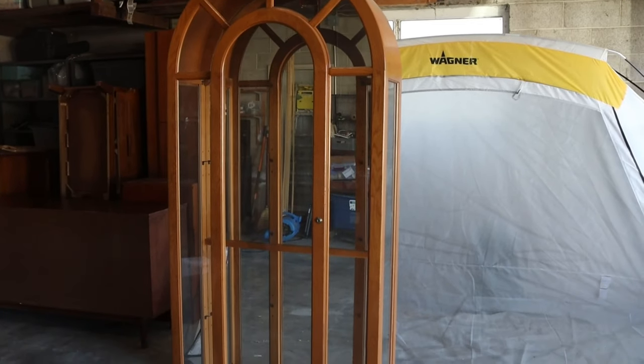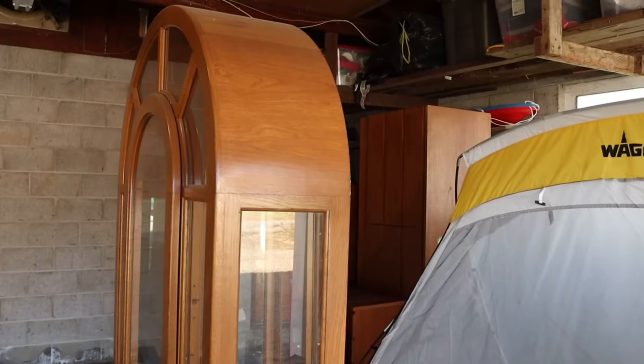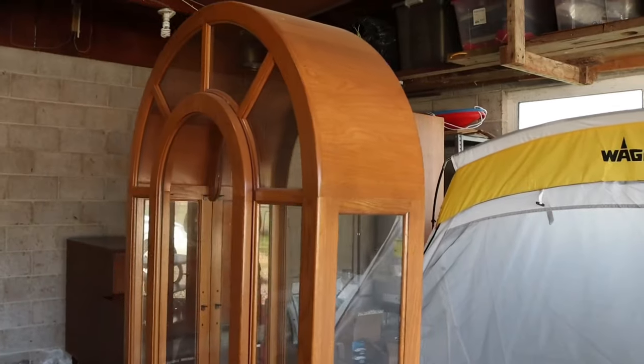Hey guys, welcome back to my channel. I'm going to be redoing this arch cabinet and giving it a completely different look, so if you want to see how it turns out, then just keep watching.